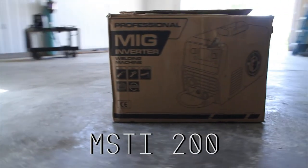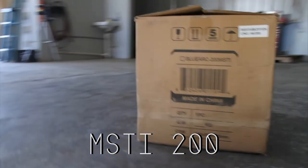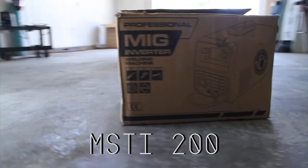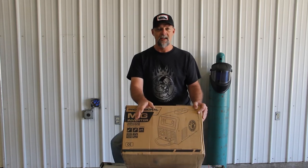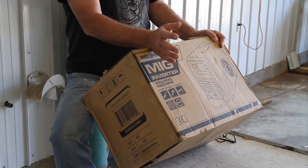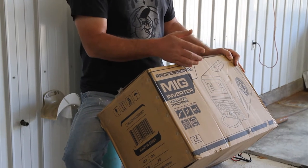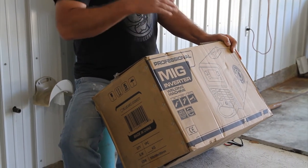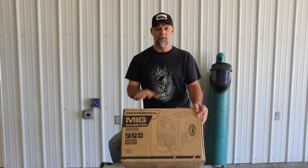This is the MSTi 200. It's an inverter machine, which basically just means that's how the power source works. The biggest thing I like about this machine — first, it's dual volt, so that's really helpful because a lot of you may not have 220 available in your shop. The second thing is it's a multi-process machine, which means instead of buying a MIG welder, a stick welder, and eventually a TIG welder, you don't have to buy three separate welders. We're going to be able to do everything with this one machine.